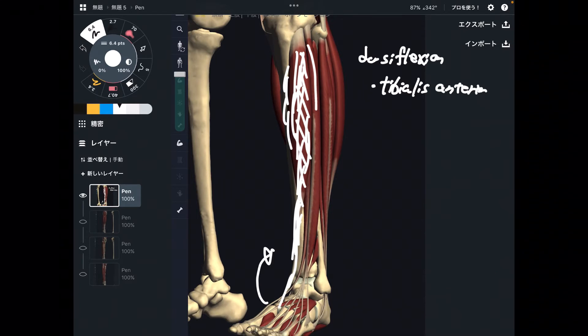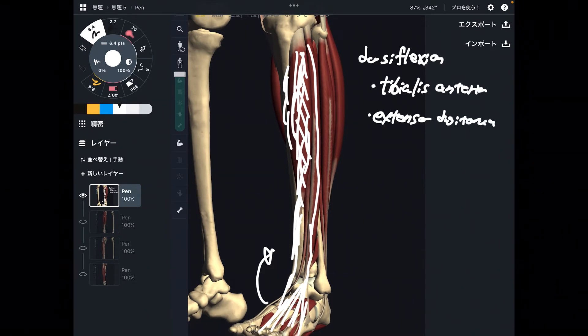The next one is this muscle — it kind of bifurcates here into four fibers. This is extensor digitorum longus. This muscle extends the toes. How can this muscle move the ankle joint? Because this muscle crosses the ankle joint. That is why when this muscle contracts, that vector also moves towards the ankle joint.